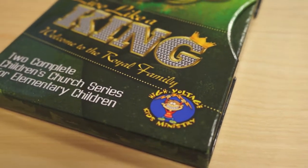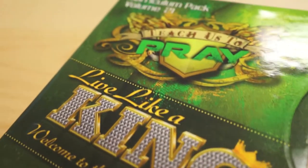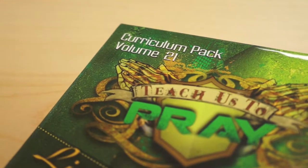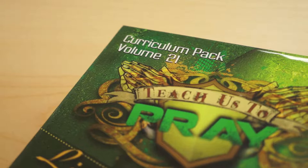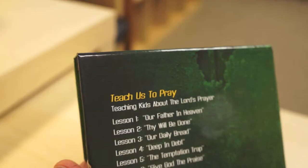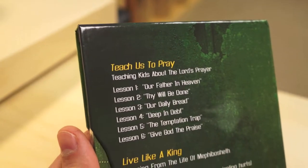Brian and his team have been packaging their own material to share with other churches since 1998, and their expertise has resulted in a very consistent, very usable children's ministry curriculum. The 10 lessons of this volume are divided into two series called Teach Us to Pray and Live Like a King.